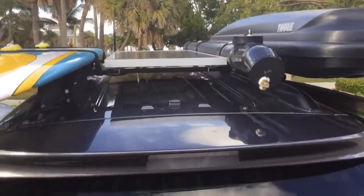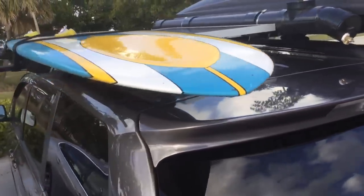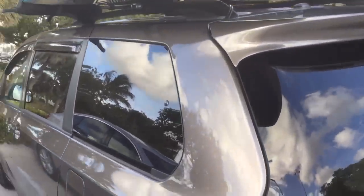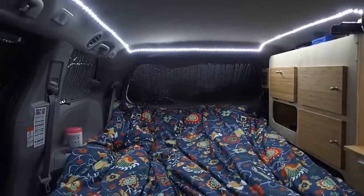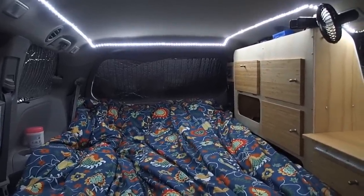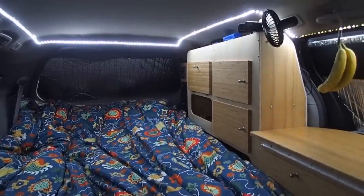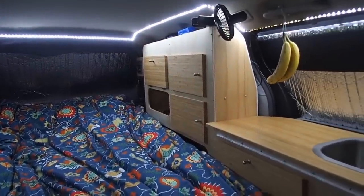I'm very happy to have such easy access to my surfboard — I don't have to climb a ladder. I bought a nice brand new foam mattress and cut it to fit the van. It's very comfy. I also covered my bed with a nice thick duvet.